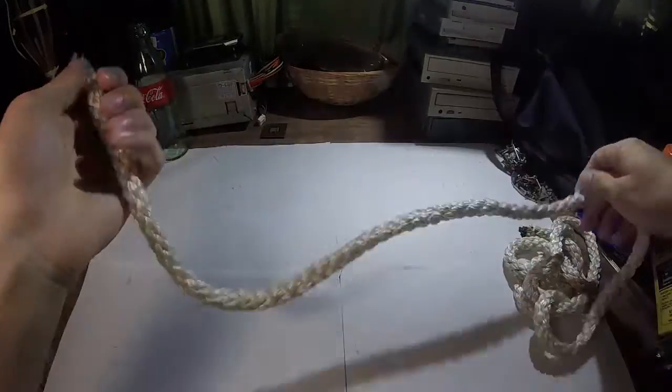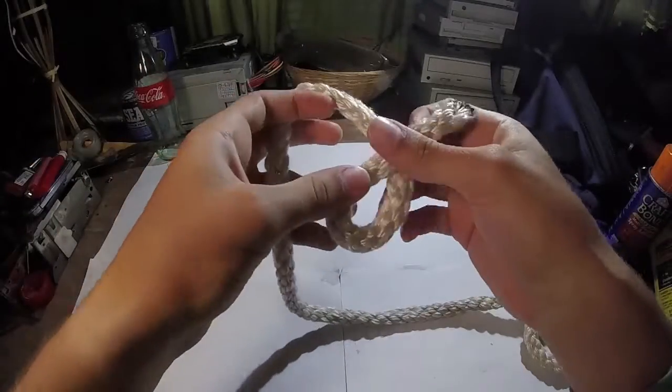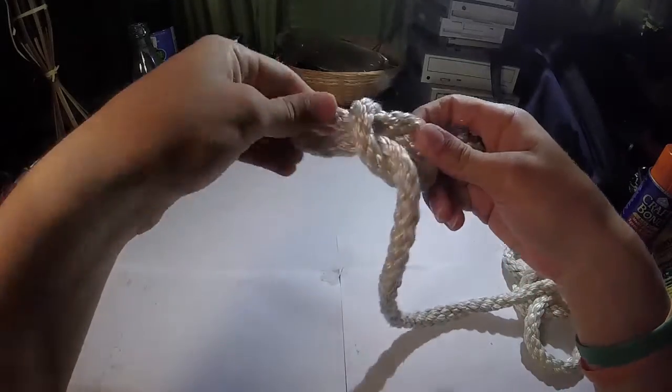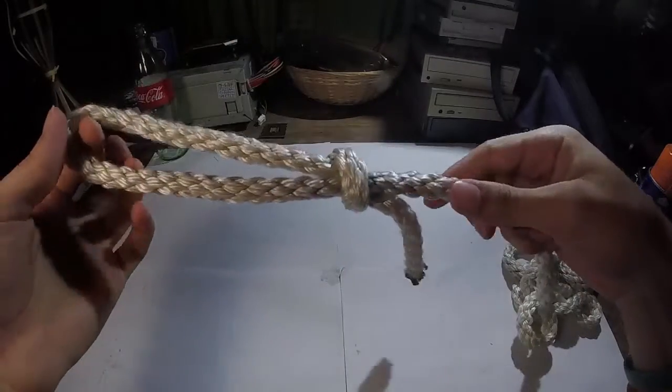Let's do that one more time. Take this. Wrap it around. Take a loop. Take a piece through. Grab this end and this end. Pull tight. Make it easy to do. There you have it.